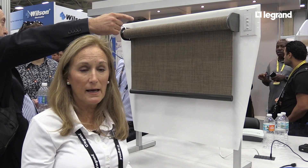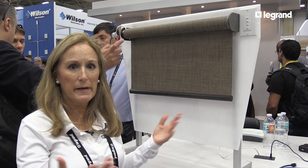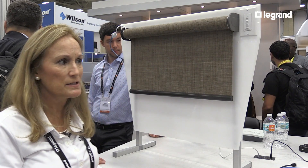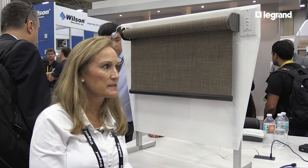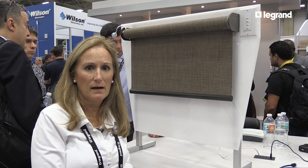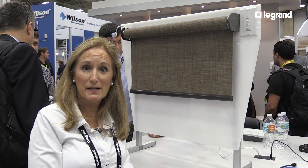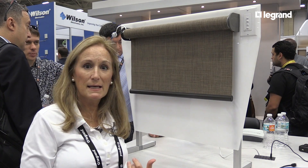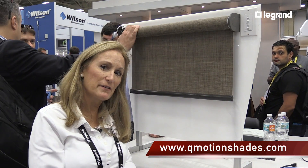We do have long battery life — we're seeing at least three years, sometimes more, depending on how often they're used and the size of the shade. Being able to have an alert that says 'I need to change the batteries in my shade' is something homeowners and integrators are really liking. We're very excited about making these shades easy to install, easy to integrate, and easy to use — it's all about the benefits for the dealers.